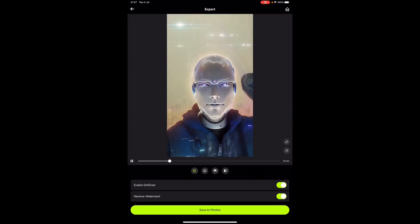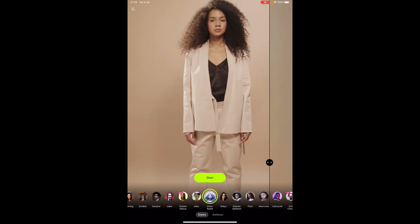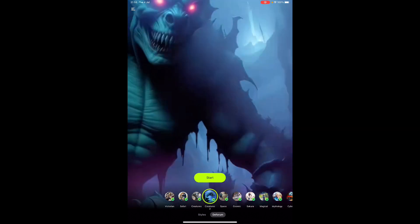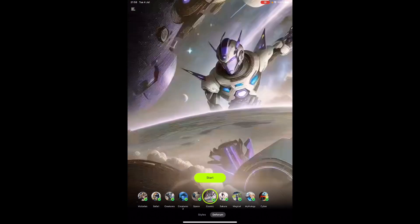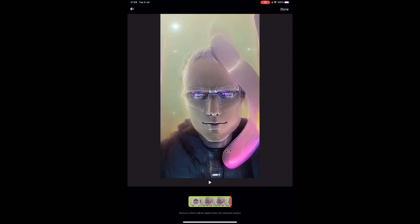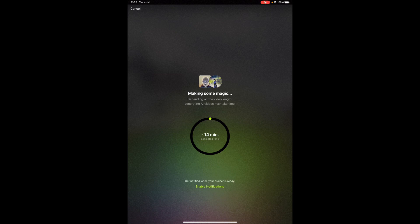So that is how the video works. If I go back to the home screen, at the bottom you've also got the Deforum section — this is the viral one that picks up everything. You've got creatures at the bottom, cosmic things like space. I'm going to try Magical, so I'll click Start. I really like how it lets you preview them. I'll select the video I just produced and click Done. This is going to take about 14 minutes, so I'll be back when it's ready.